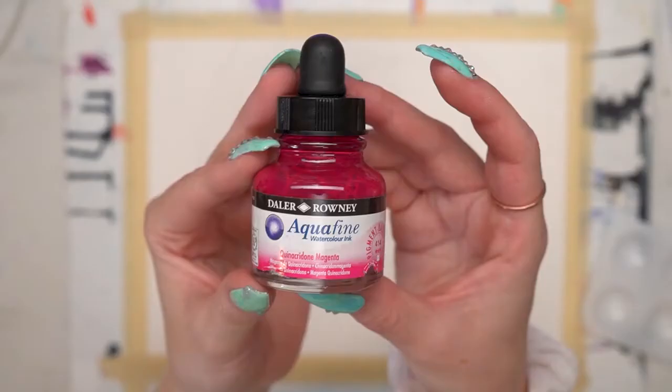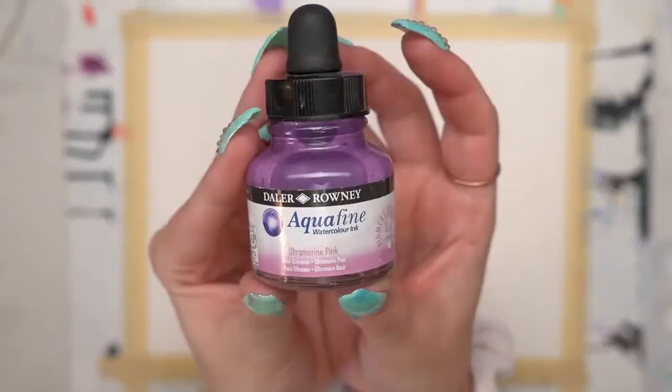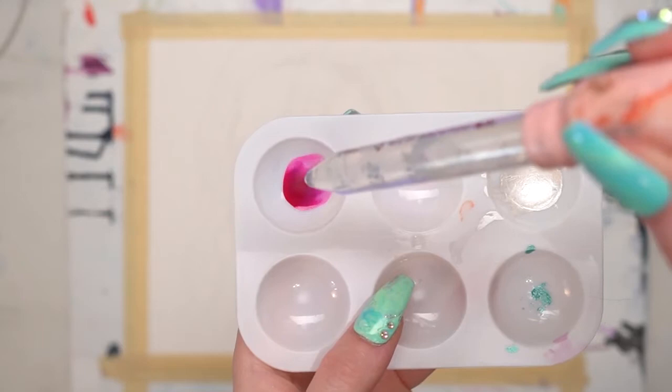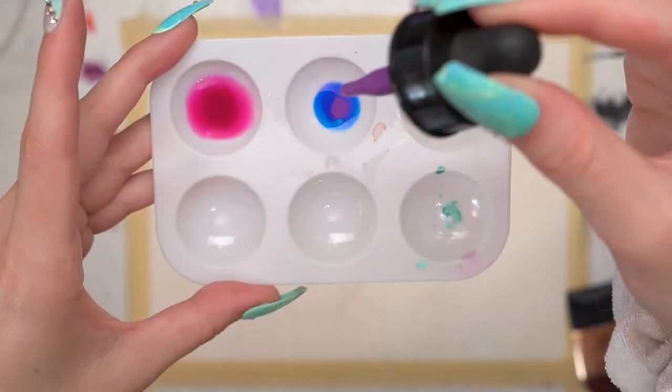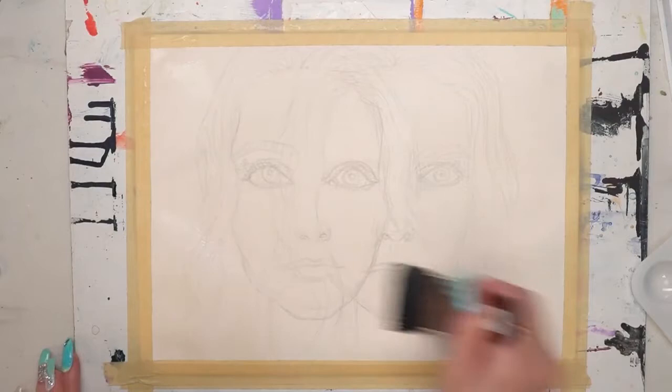Hello and welcome to the video in which I finally show you the entire process of this piece. I started out with the sketch and then with the Aqua Fine watercolor inks — I'm a huge fan of these inks. I really enjoy starting my sketches with a basic watercolor wash. I used cerulean hue and ultramarine blue dark, mixed those up, created a magenta and a purple, and added some water to those.